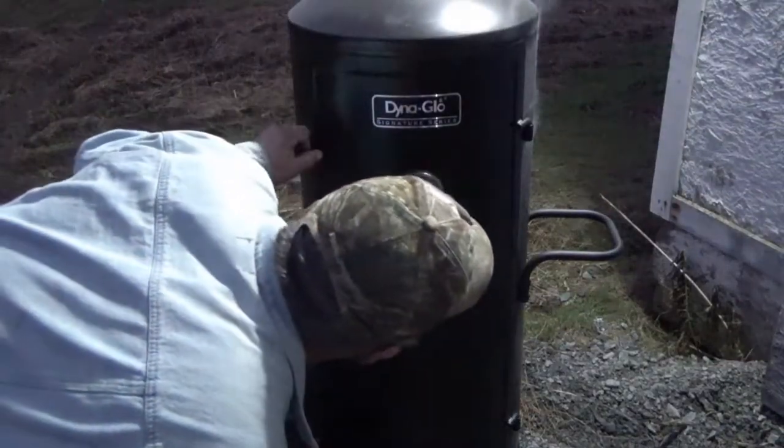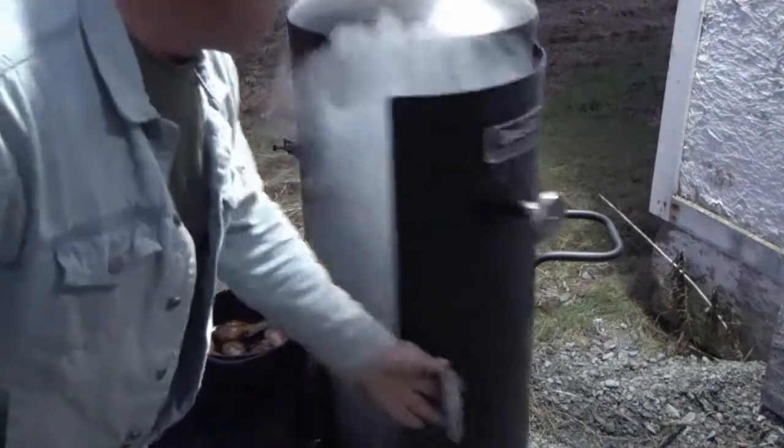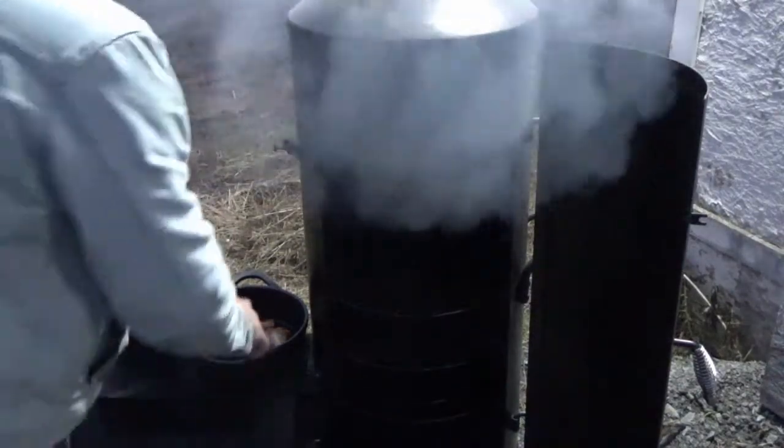We are just a tad over 200 degrees. We still have quite a bit of smoke, so I may not leave the chicken open quite so long.